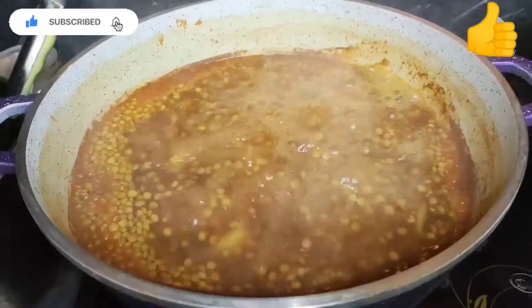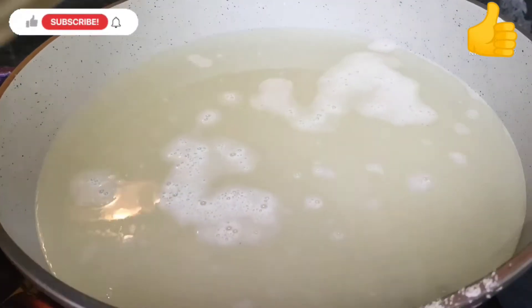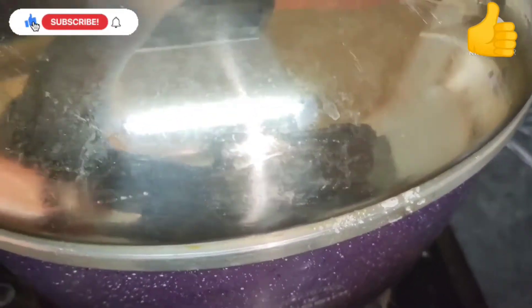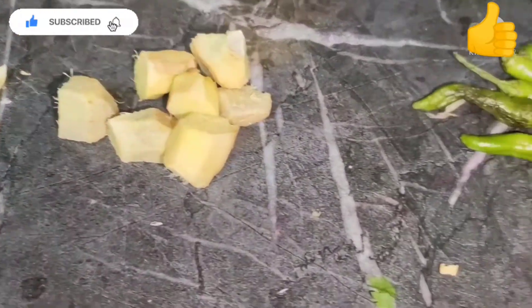We're gonna check on the dal — as you can see it's boiling but it's still not soft, so we're still cooking it. The rice still hasn't fully boiled either, so we're still cooking that too.